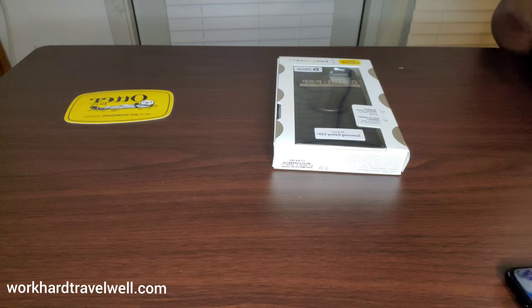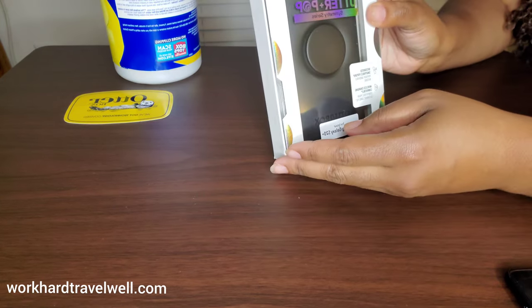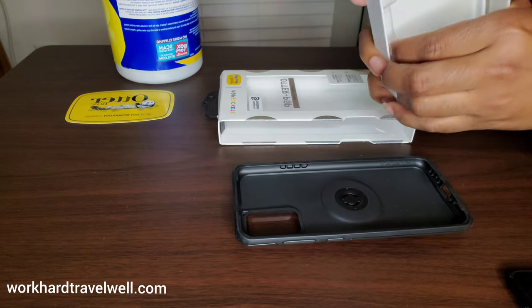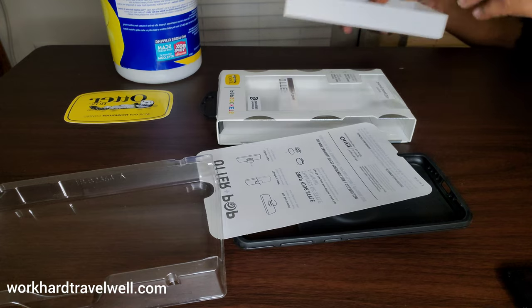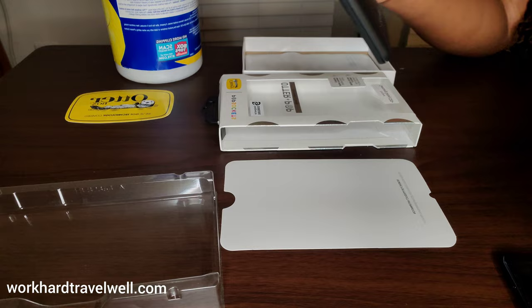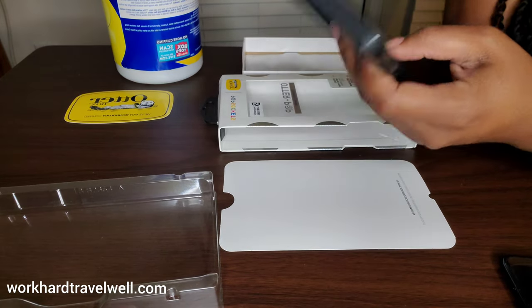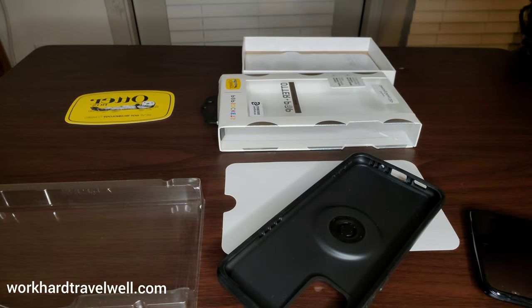You can also see it in the right-hand corner — a link to that. Here is the Otterbox case. It's not as thick; of course the Defender series — I had the Defender series on the Note 10, which I'm using to film this video — so I've already cleaned the phone.